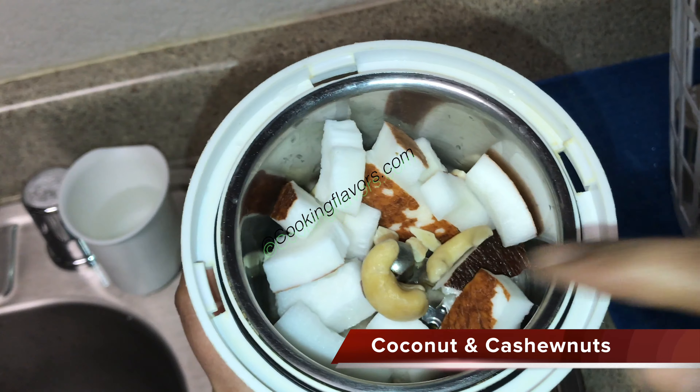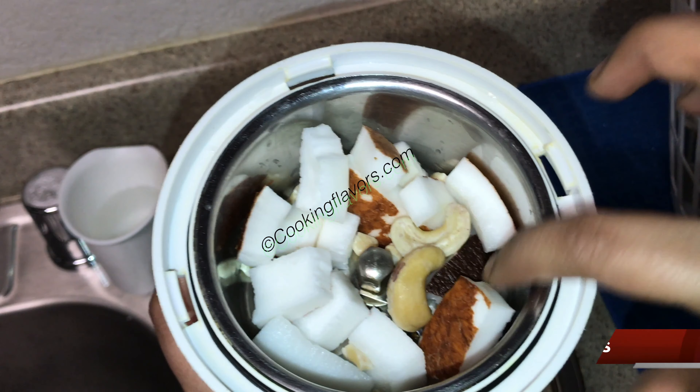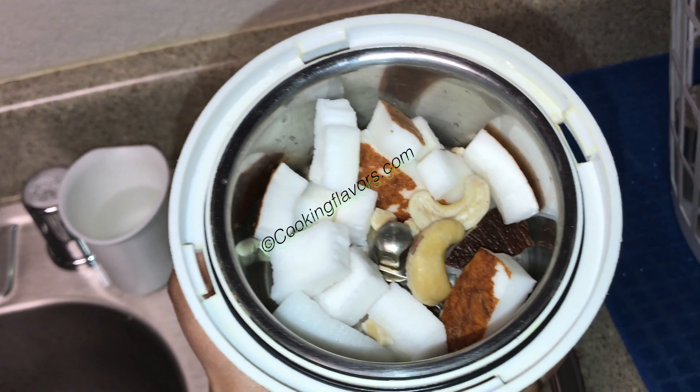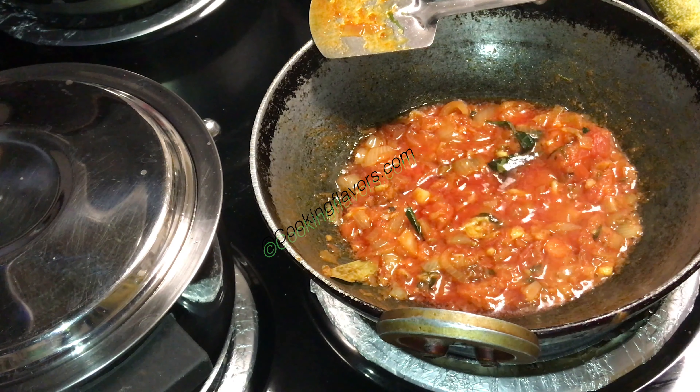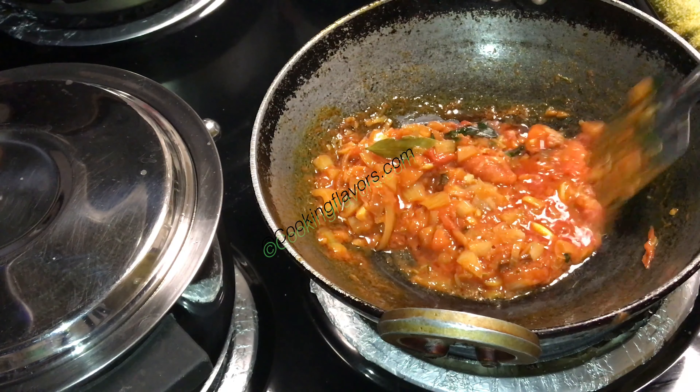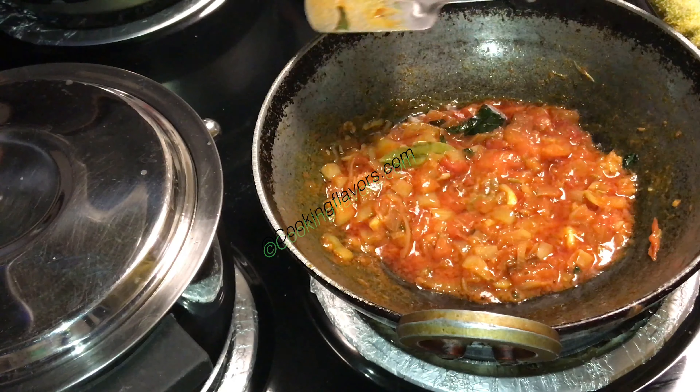While the tomatoes are getting done, here I have about 10 pieces of coconut and about 3 to 4 cashew nuts that I have soaked in water for about 10 to 15 minutes. We'll grind this into a fine paste and get this ready. Now my tomatoes and ginger-garlic paste are totally cooked and they're nice and pulpy and juicy.